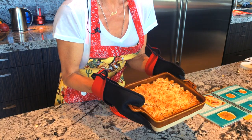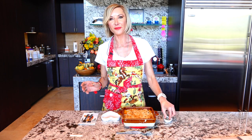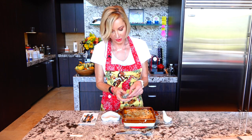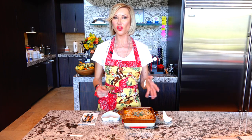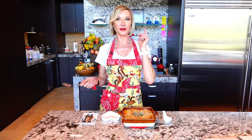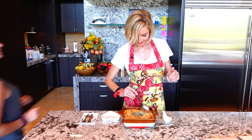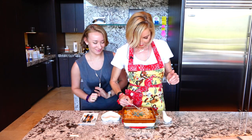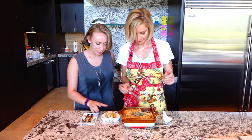Check it out — the butternut squash with macadamia gratin is ready! Look at this. I'm just going to decorate it to show you, and now I'm going to serve a little bit and have Chloe, my famous editor, director, and producer, come and try it with me.